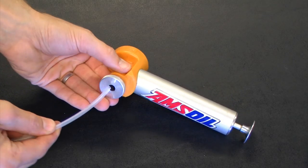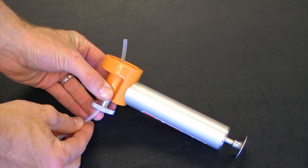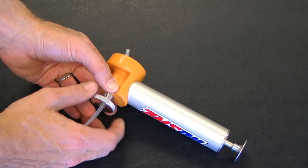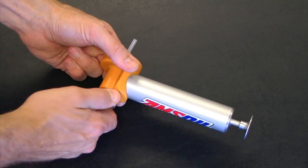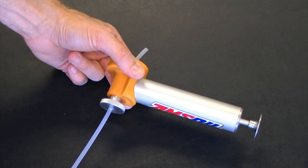Next I'm going to install the tubing into the back of the oil analysis pump and have a little bit of the tubing stick out the other end and clamp that down. You can give the tubing a little tug to make sure that it's not going to pull out.